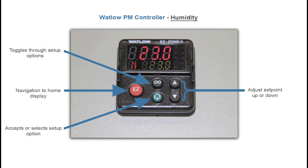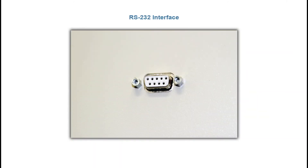The humidity controller is also a Watlow PM and all the buttons function the same as the temperature controller. On the right side of the chamber you'll find an RS-232 interface. You can use this interface to communicate with the temperature and humidity controllers. Data logging can be accomplished using the WattView software package, which is sold by AES and is available as an option with this chamber.